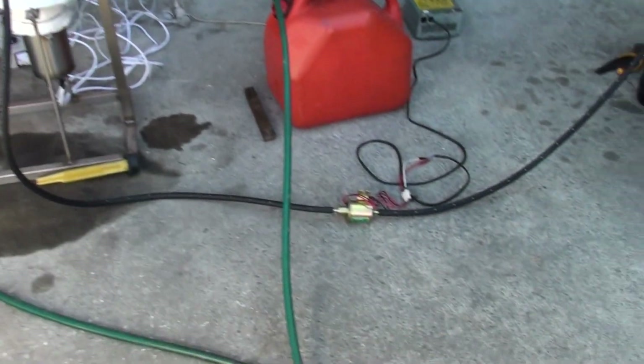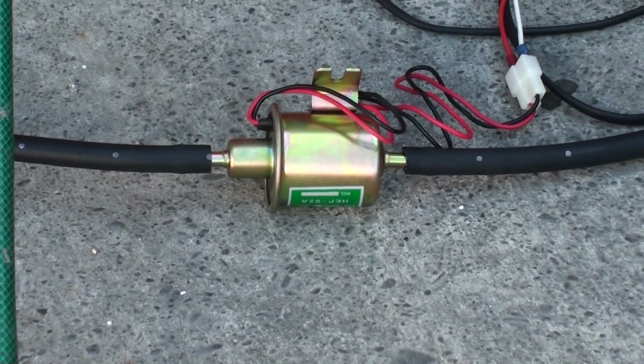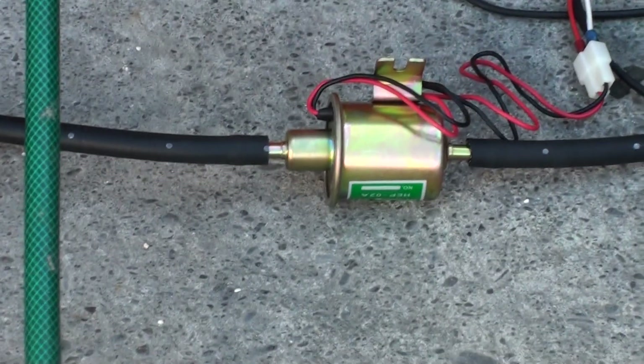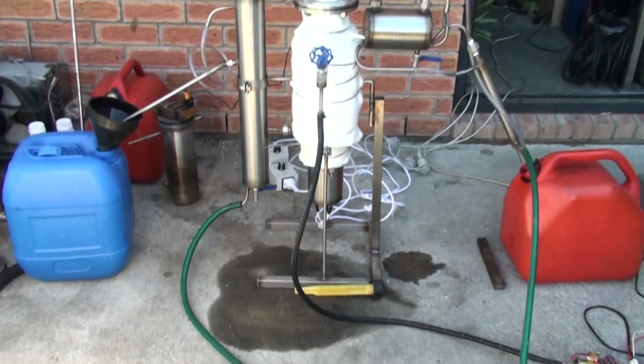And yes, I'm running just a normal solid state fuel pump for this machine. Bye.